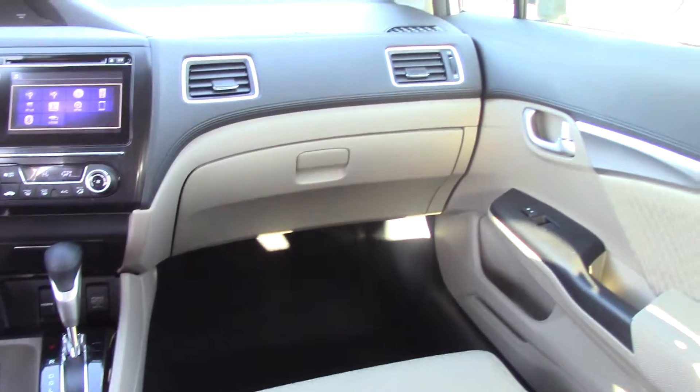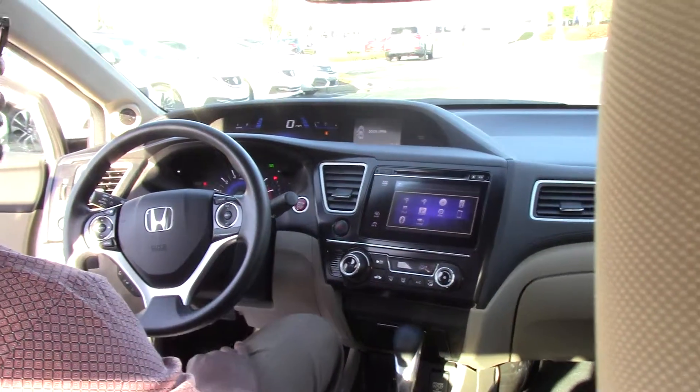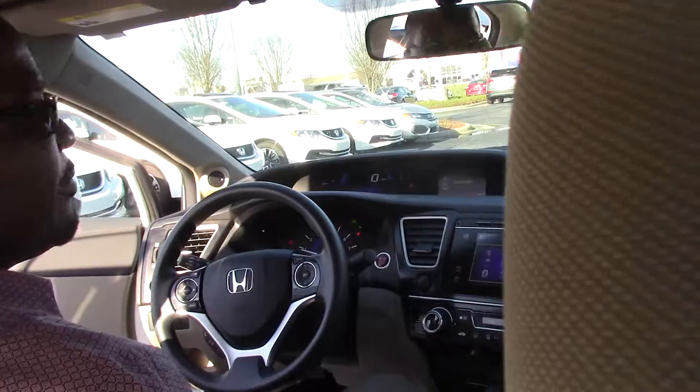A lot more features I didn't tell you about. I'd love for you to come on down here, take a test drive, and I'll tell you everything you need to know about this vehicle. Thanks.